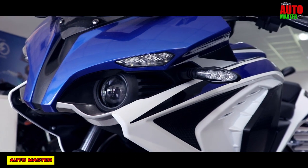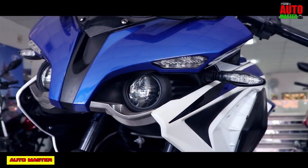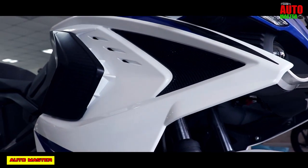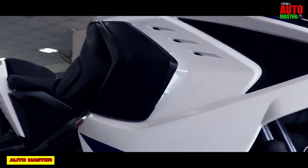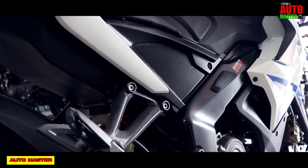Bajaj Pulsar RS200 ABS Review, Specification and Walkaround. This is the first fully-faired motorcycle in the Bajaj brand in the Indian market. This Pulsar RS200 is designed to be a compact sports bike and features clip-on handlebars. Unlike other fully-faired motorcycles like the Yamaha R15.